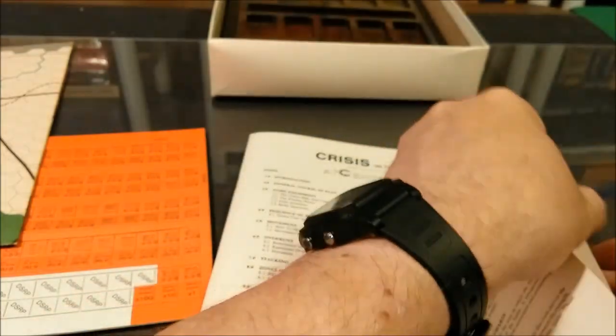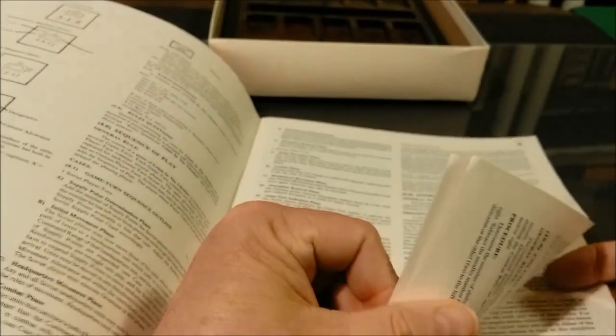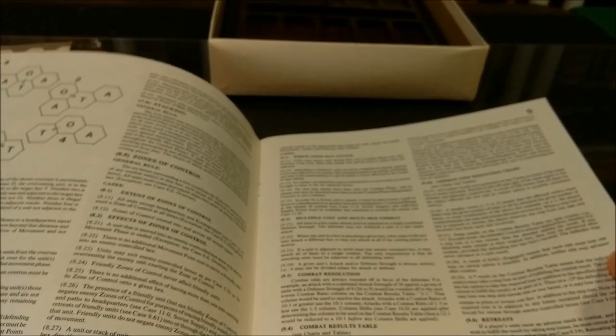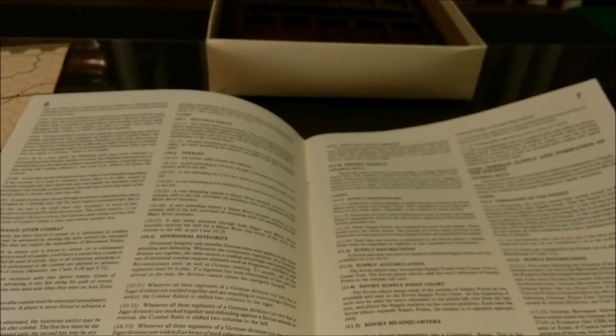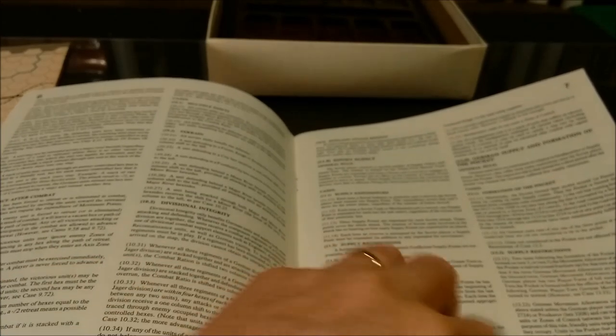We have overruns, irregular zones of control, movement, combat, column shifts, and divisional integrity covered in the rules. There's also Soviet supply, German supply, and the formation of the pocket. The last pages cover reinforcements, German artillery, weather, garrisons, Soviet command directive, German command restrictions, and the game end and victory conditions. And that's the rule book.